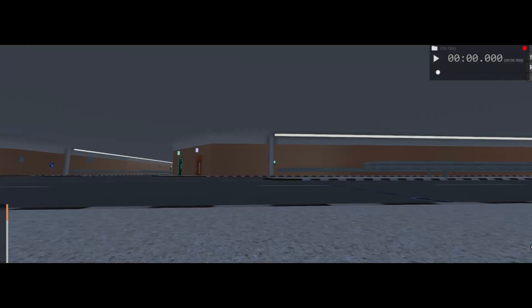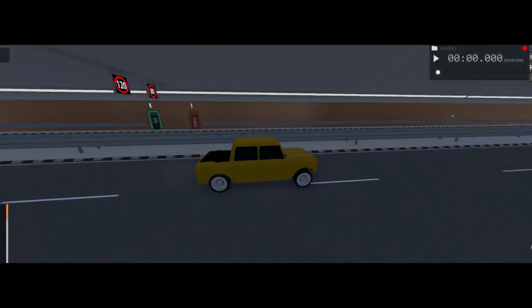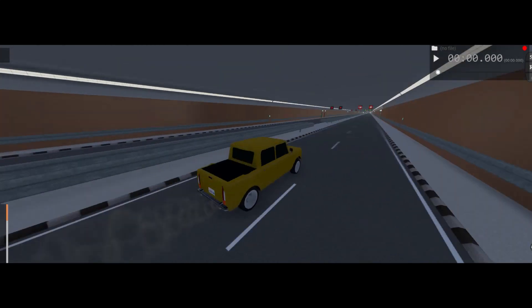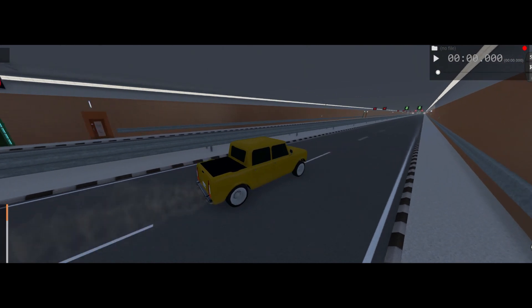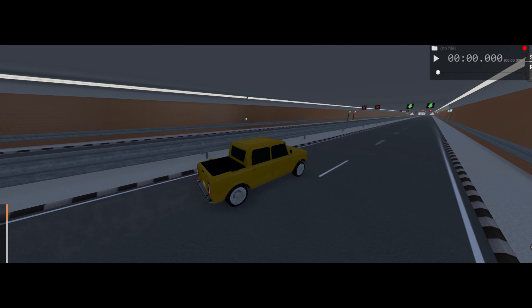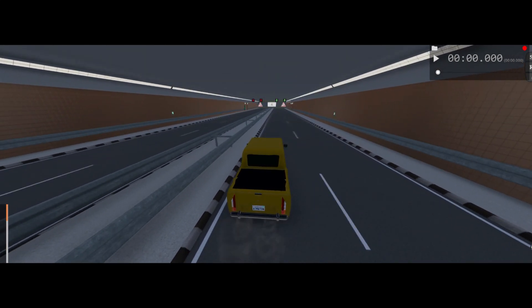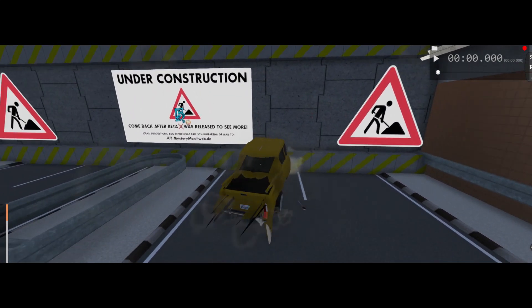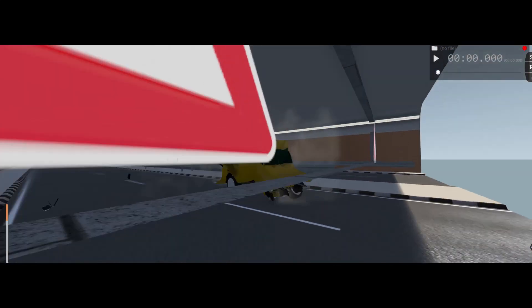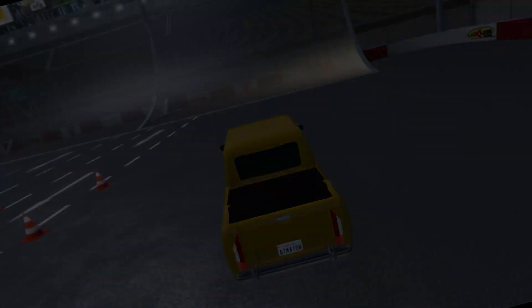Anyways guys, I really hope you enjoyed today's video of our Automation and BeamNG series. Today we built the Crossley Chariot - it's a really neat little truck. It's got a nice bed cover, it does glitch out the whole rear end. Make sure you guys click that like button, click that subscribe button, and comment down below what else you guys would like to see me build. Yeah, see y'all next time!